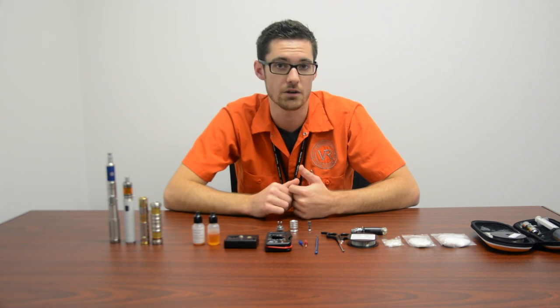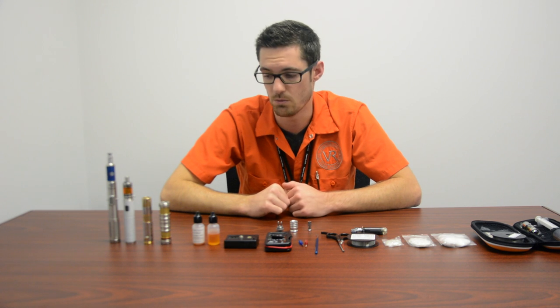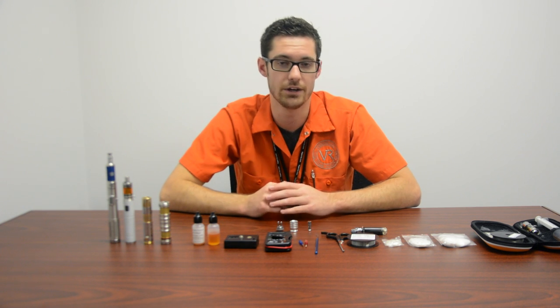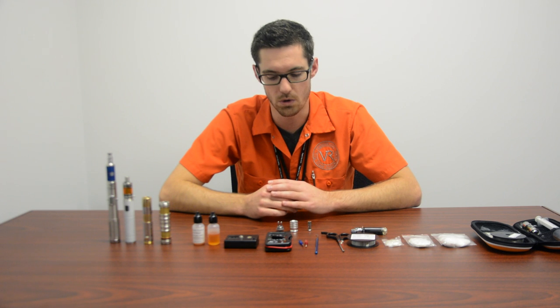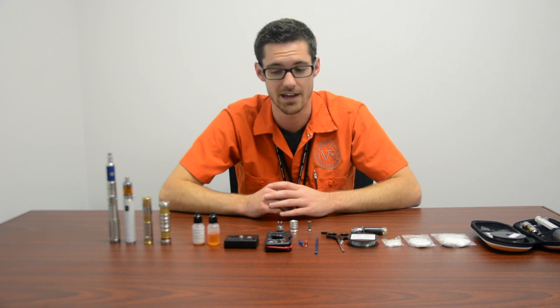The second classification is a mechanical mod or an unregulated device. I have two examples right here — it's basically just a metal tube. When you push the button it creates an open circuit and you're running straight off the battery voltage. While that is great, there is absolutely no safety built in there. So if there's a short in your coil or something funny happens, that battery is gonna vent, and you don't want that to happen.